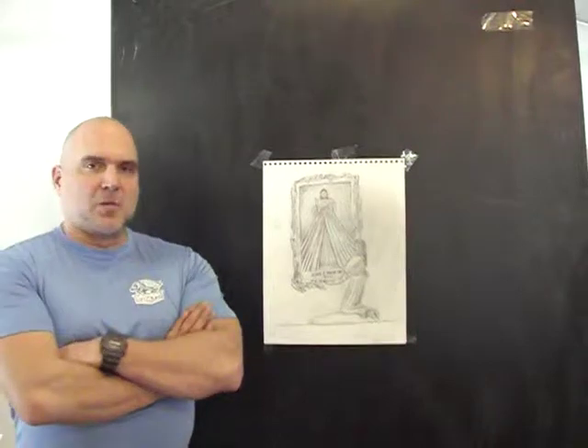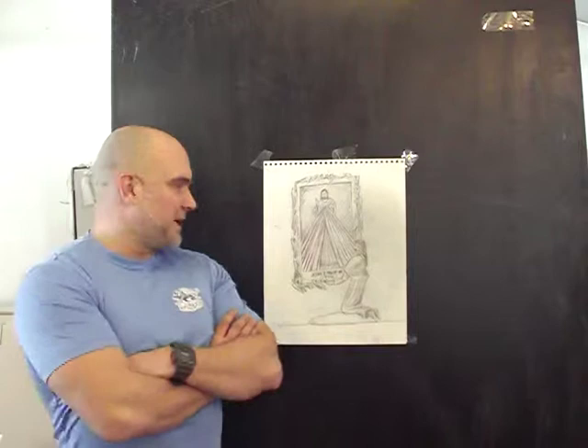Hello, my name is Tim Schmaltz. I'm a Catholic sculptor, and what I have here is one of my latest designs.